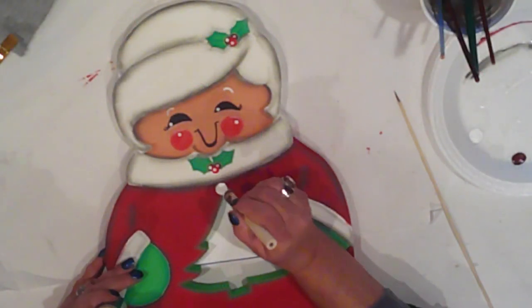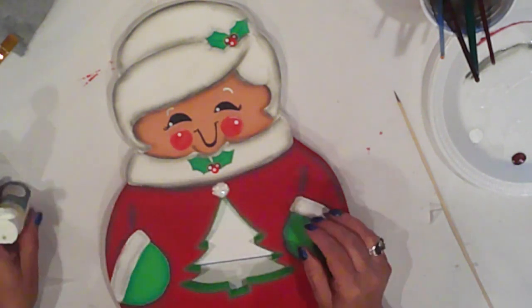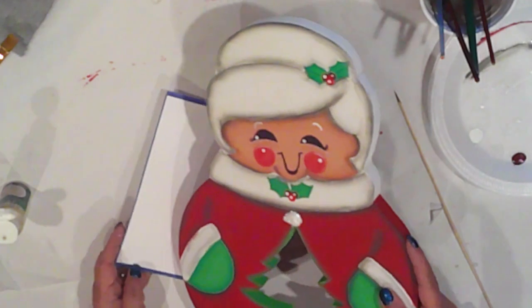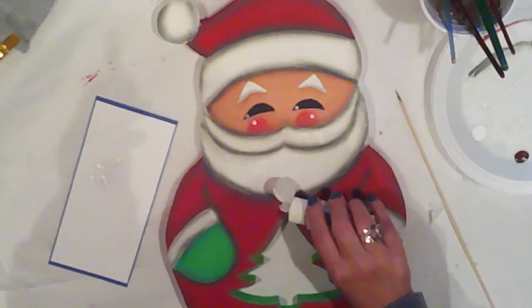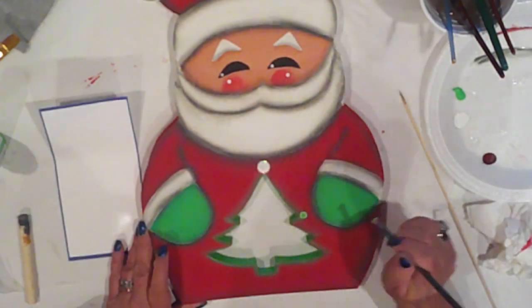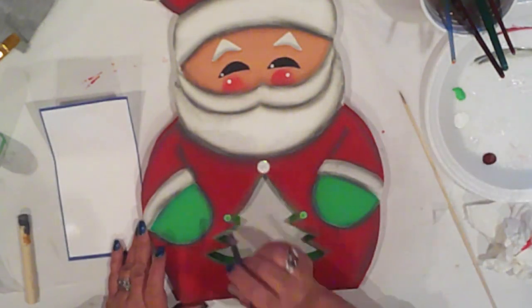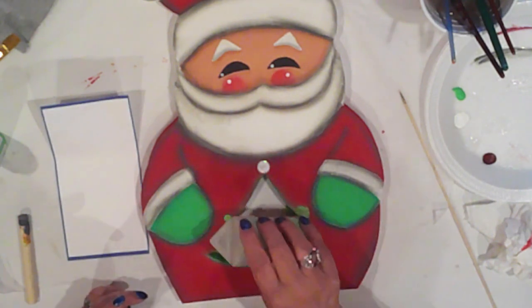To make the tree topper, I use a stylus to add a white dot at the very top of the tree, and I add some Glamour Dust to add some sparkle. I have a piece of cardstock to catch the excess glitter, which I'll put back in the bottle — waste not, want not. And now I'll dot on some ornaments with Parsley right along the tree to glam it up a bit, and I'll shake on some Peridot Extra Fine Glitter. I'll do the same to Mrs. Claus.